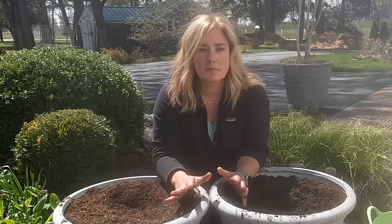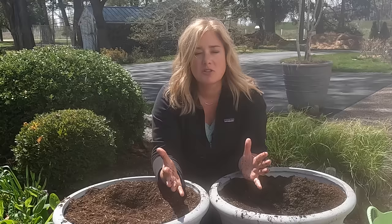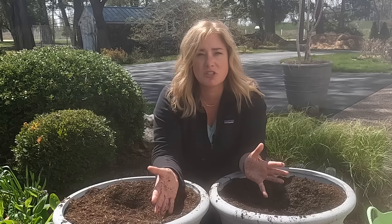Now columnar apples are exactly that — they're apples that grow in a column. They get about eight to ten feet tall and only about two feet wide, but they're not espalier. You don't have to prune them tightly to do this. This is what they are bred to do: grow tall and skinny. So if you've got a fruit tree that only gets eight feet tall and two feet wide, imagine all the places you could tuck that in.